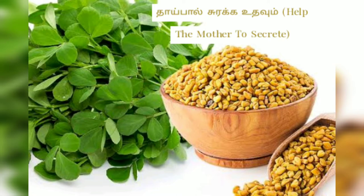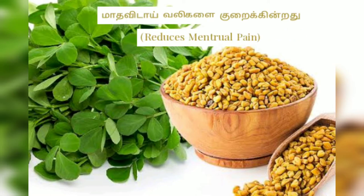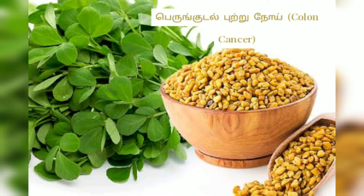They are a best friend of breastfeeding mothers. If you have any menstruation problem, you will have a cure. If you have any pain in menstruation time, you will have relief. If you have any cholesterol, you will be corrected.